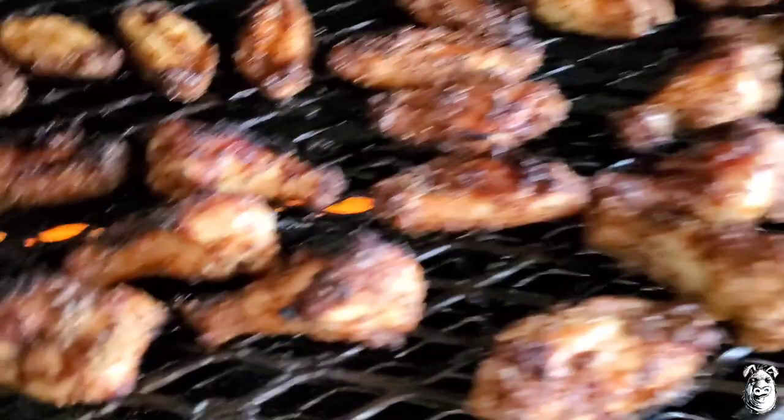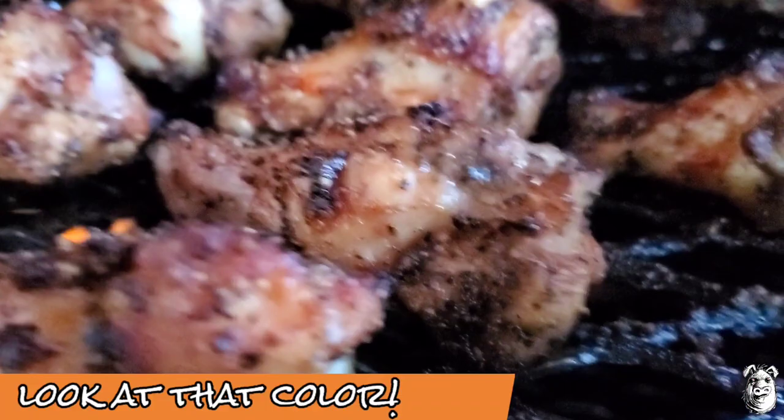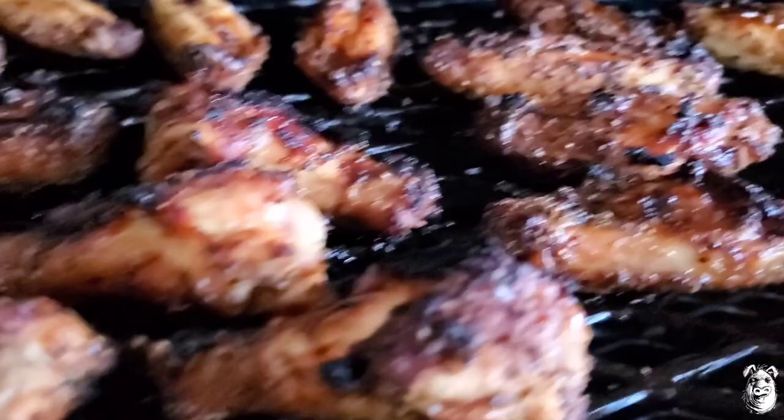Let's check them out — these are definitely done. Pop these off, plate them up, and give them a taste test. We'll be back.